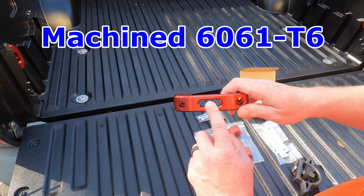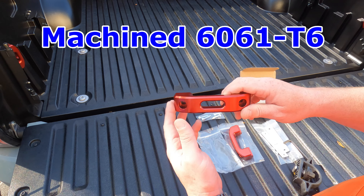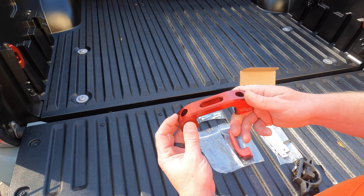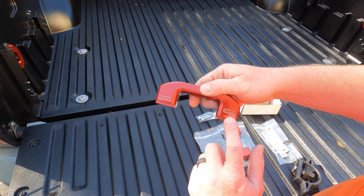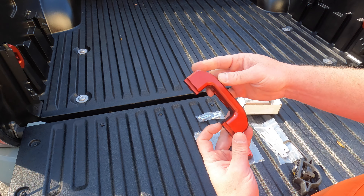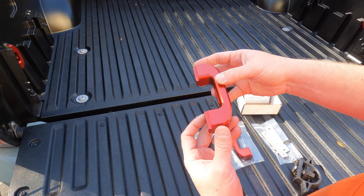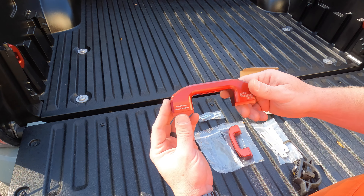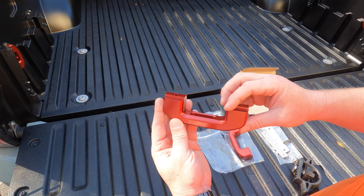If you're using smaller hooks, you can use this middle section. It's machined 6061 aluminum, just like the bed tie-downs — engraved and anodized. He has the logo on one side and it's blank on the other, so you have your option as far as what side you want facing up or down. The finish is beautiful. So let's get it on the truck.